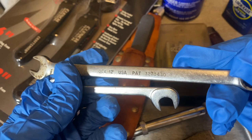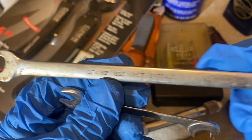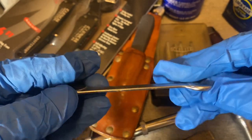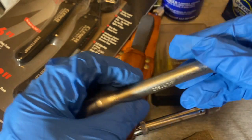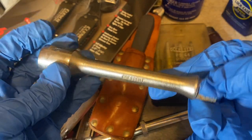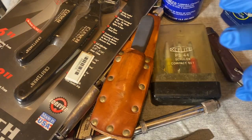I also found a Snap-on — here's a 3/8 combo, OEX 12, USA. No date code that I can see, but pretty cool. And this small one is a Proto 3/8 — they call these carburetor wrenches or ignition wrenches. I also found a Crescent extension, the LS12 USA, half-inch. I'm thinking Wright was making ratchets for Crescent at one point, so I'll guess this was a Wright-made tool.